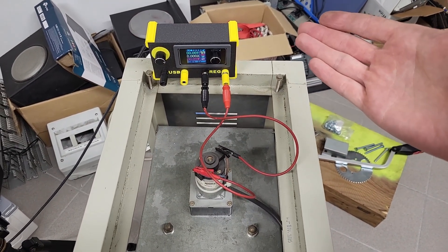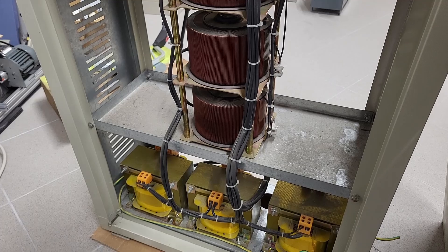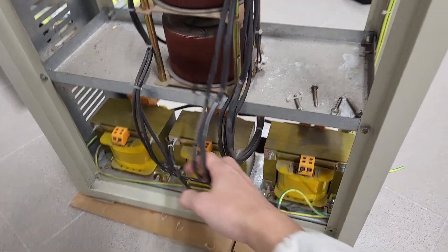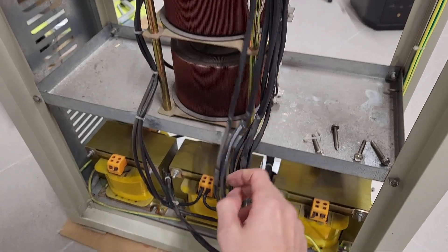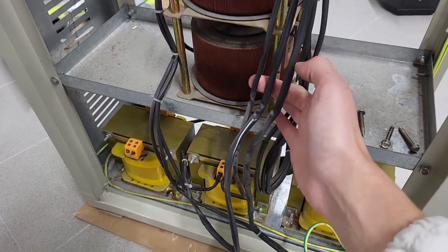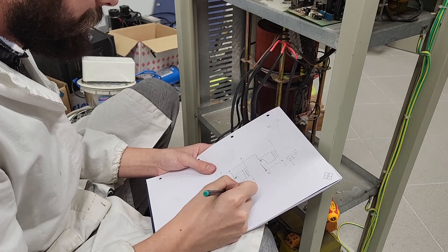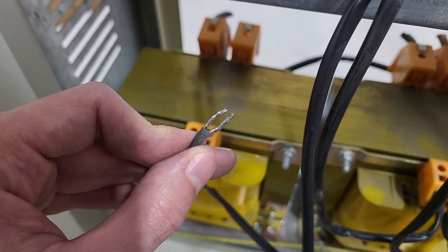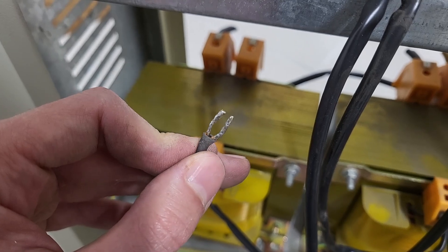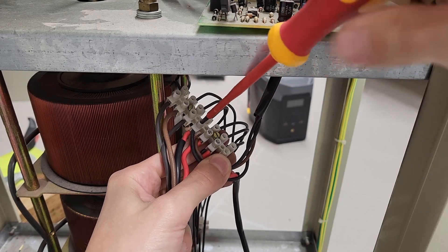Next step: time to hack the system. I open the back to get a clearer view and understand the circuit layout. I start cutting some zip ties and doing a bit of reverse engineering — figuring out how the three variacs and three transformers are connected. I notice the connections were made with U-shaped fork terminals, soldered directly with tin rather than crimped. After disconnecting wires and doing some work, I managed to figure out the power section schematic.